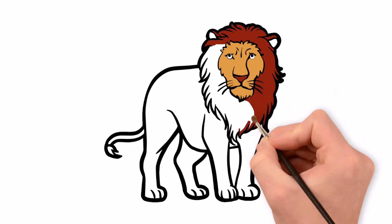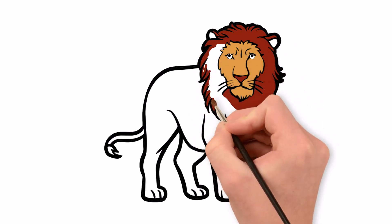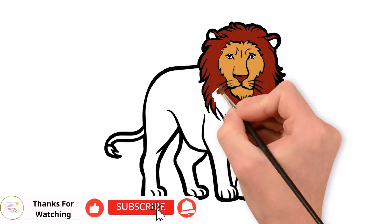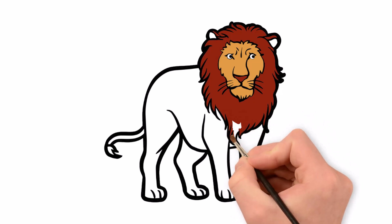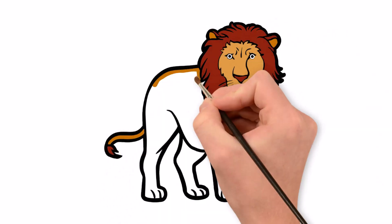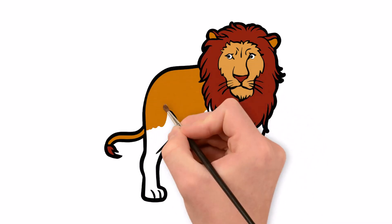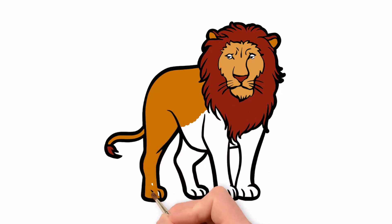The lion, often referred to as the king of the jungle, is a large predator with a light tan coat and a thick mane in males, symbolizing strength and authority. They live in prides within the grasslands and savannas of Africa, exhibiting complex social structures and are renowned for their powerful roar. As a symbol of courage and royalty, lions frequently appear in the culture and mythology of many civilizations around the world.